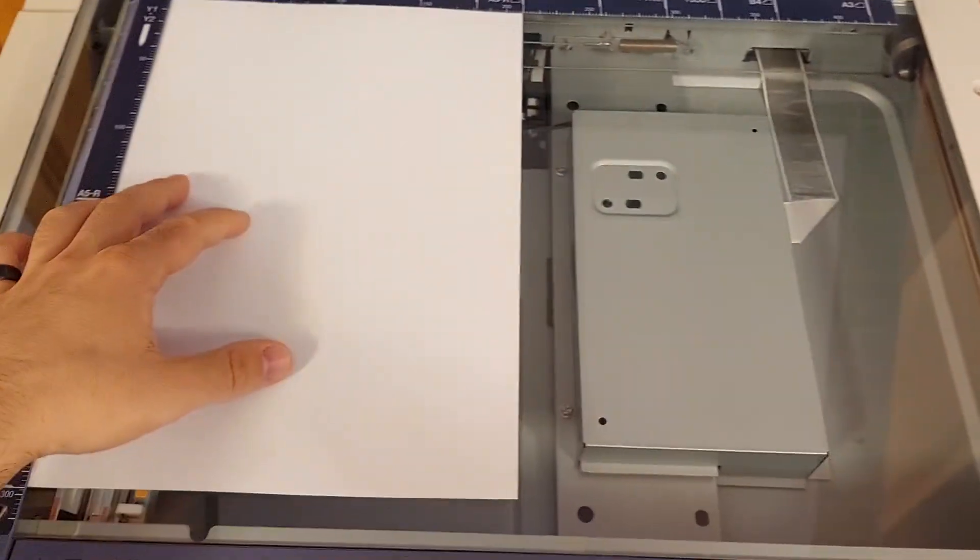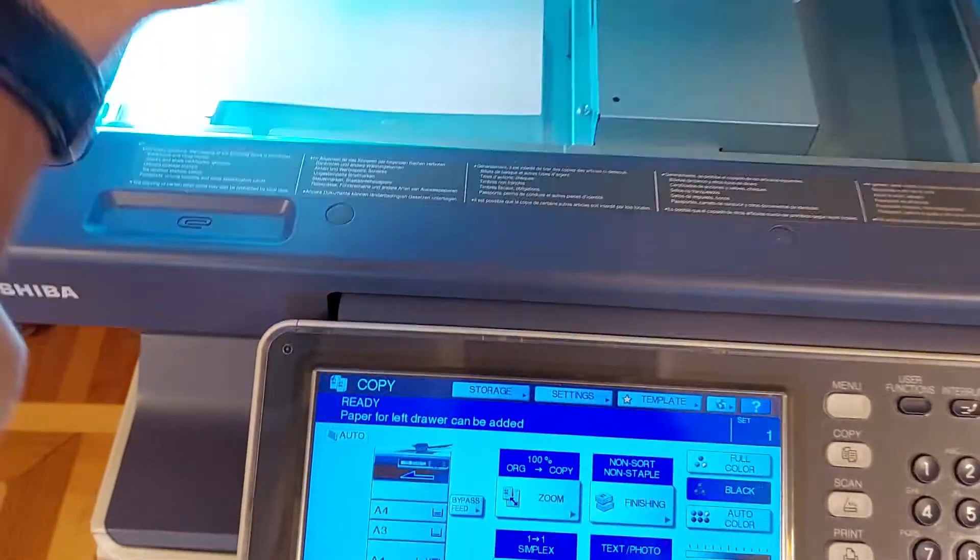Obviously, if you have larger papers, you can also place them here. Then you just have to close the lid.